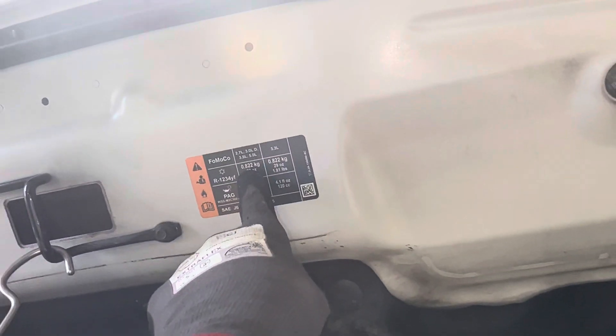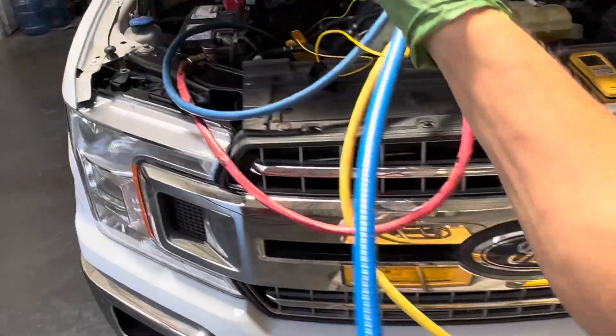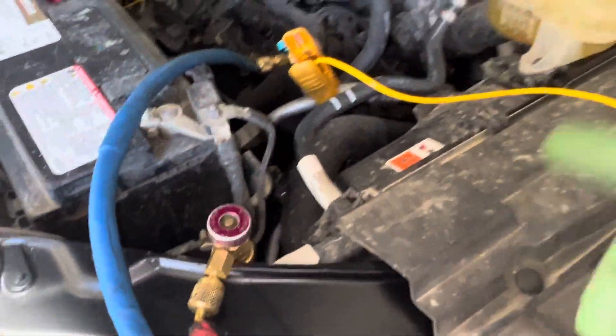460 grams. I only put in 460 grams out of 822 grams. We're basically just a hair over half full, but I got 39 degrees out the dash. I can tell you this little compressor is screaming bloody hell and is being tortured right now.